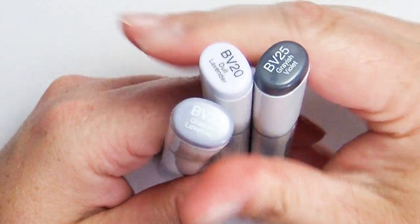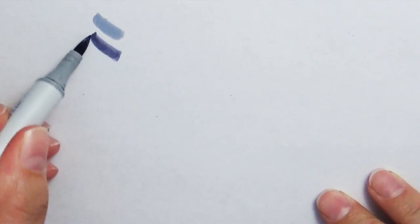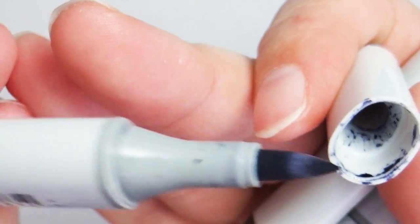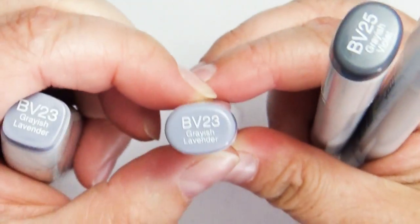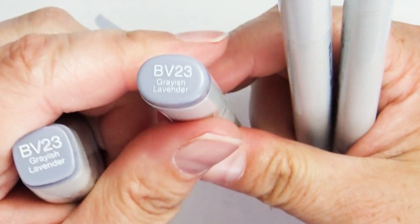For the blue-violet family, I brought BV20, BV23, and BV25. These work great as standalone colors and also for shading, so I'm really happy I brought them. As you can see, this marker here is almost completely dried out — I thought I had checked all my markers but failed to check my BV23. So that's one thing I wish I would have done: double-check and refill my markers so they're all ready to go and don't dry out halfway through my first drawing.